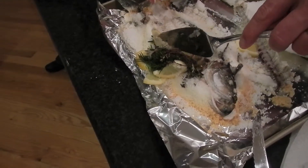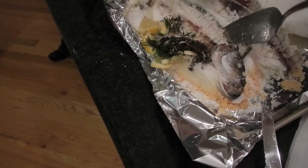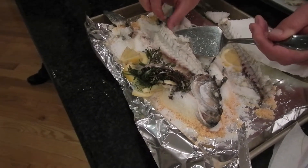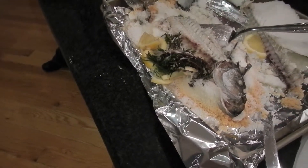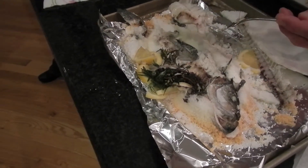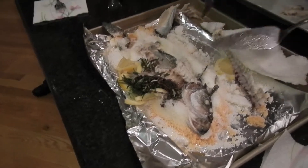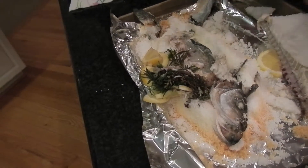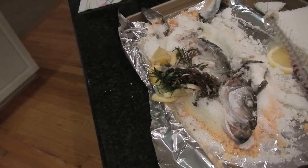There's the other fillets right there. Look at that. That's salt. There you go. In it? Mm-hmm. There's a couple.